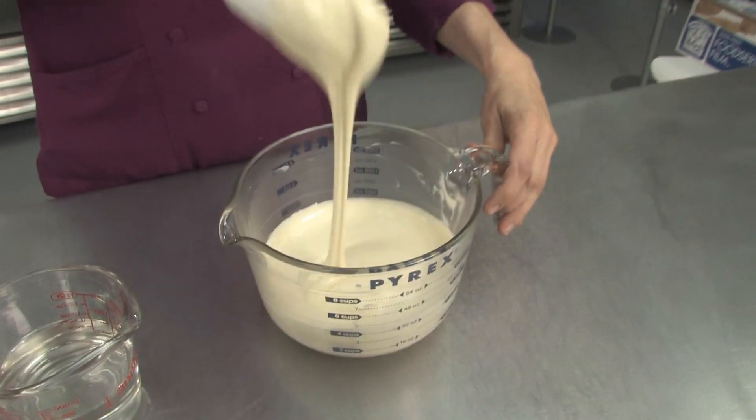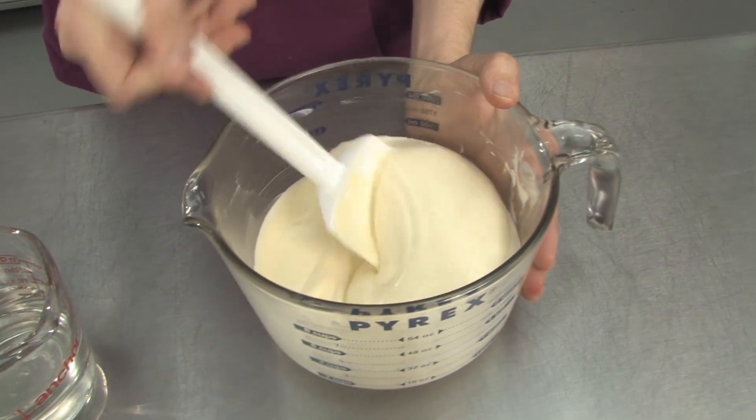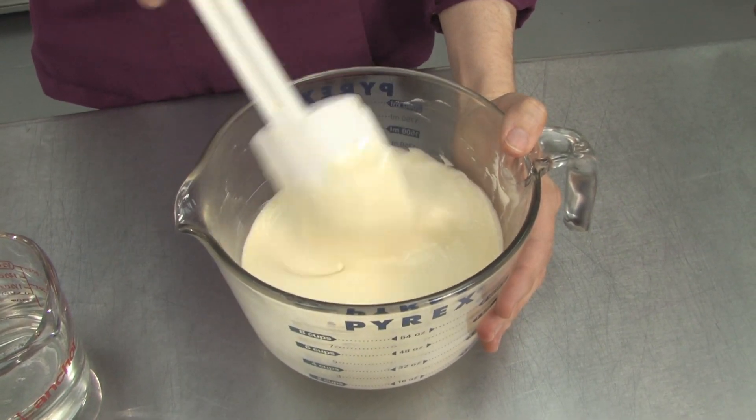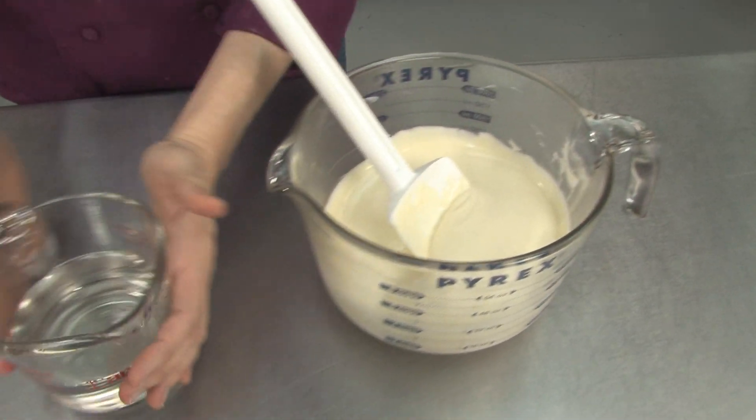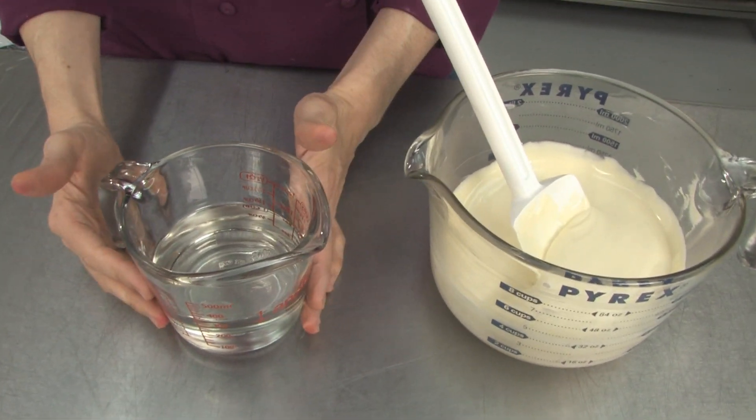So in the microwave at 30 second intervals, I've melted two pounds of white chocolate in a Pyrex dish to a really soupy, nice consistency. It's still just sort of cool to the touch — room temperature. You don't want to get your chocolate really hot. And then we've warmed up one cup of clear corn syrup in the microwave for about 45 seconds.